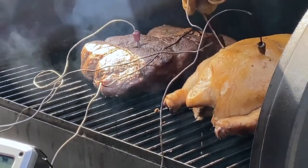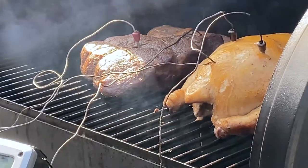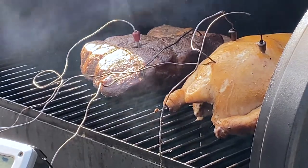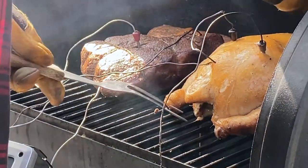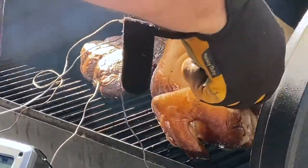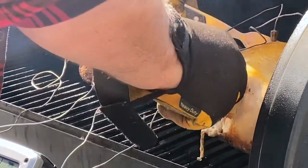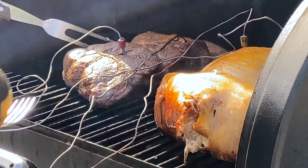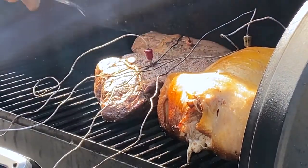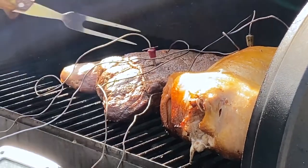Once I verified the temperature of the smoker, I just took that probe and stuck it in the other side of the chicken breast, because chicken is very sensitive — you have to get it above 140 degrees within the first hour, otherwise you stand a chance of having a bacteria build-up that can make people sick. Poultry is probably the most sensitive to cooking like this, and then pork behind it. You want to make sure you go by temperature, not by what it looks like.